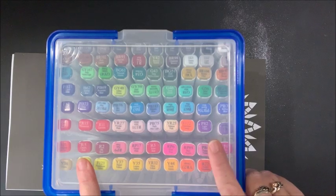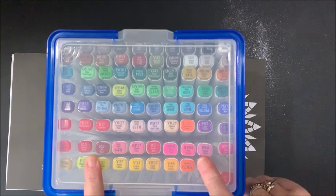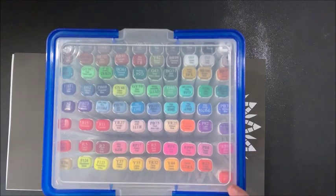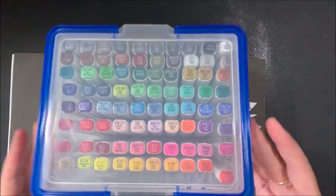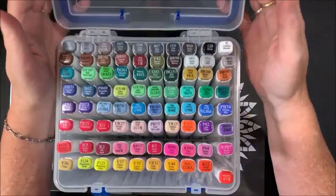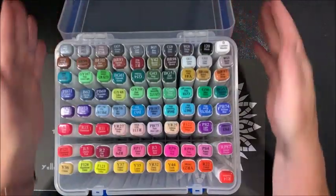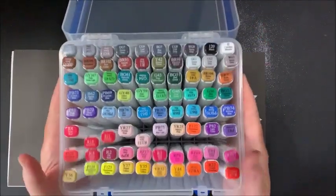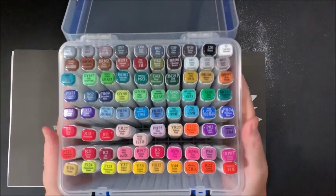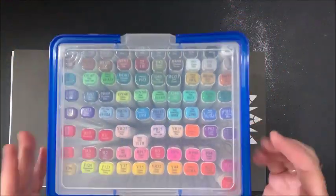I have a review video out on this set and I'll link that below. Let's go ahead and pop these open. I love these cases - this is the 80-slot case, and it also comes in a 60-slot case. There are little slots that hold each marker in place, and with the handles it's just so nice and portable.